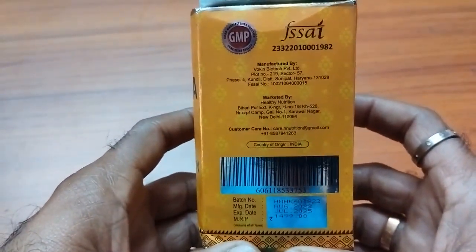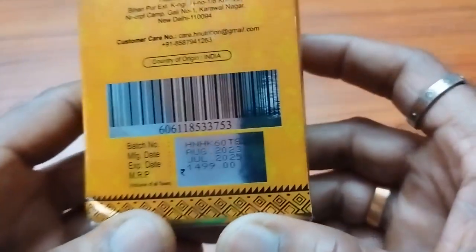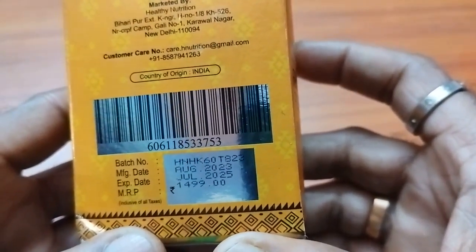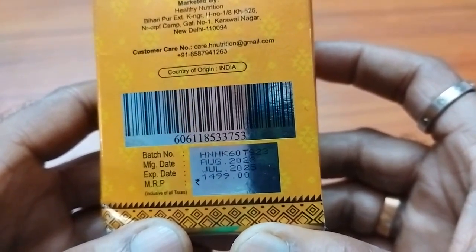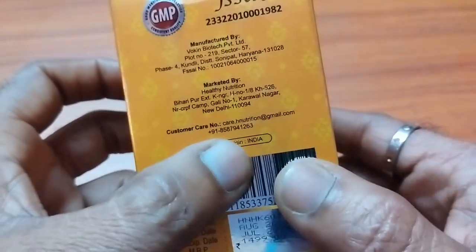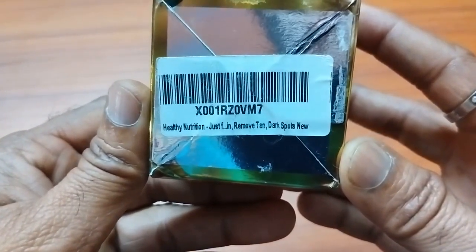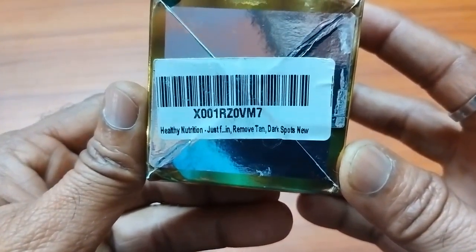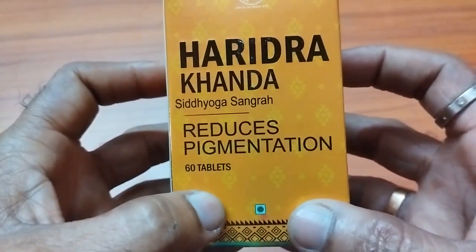This is the information. And this is the batch number, manufacturing date and expiry date, including the maximum retail price. The country of origin is India. It is saying healthy nutrition, just to remove tan, dark spots and all. Basically, it is to reduce the pigmentation.